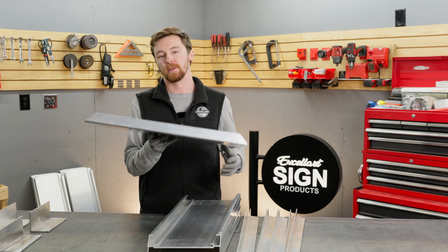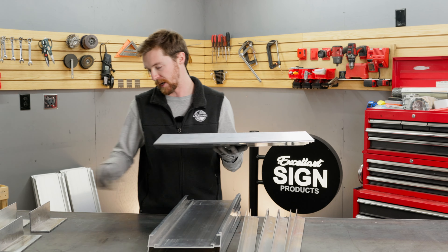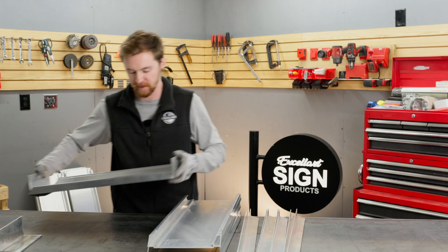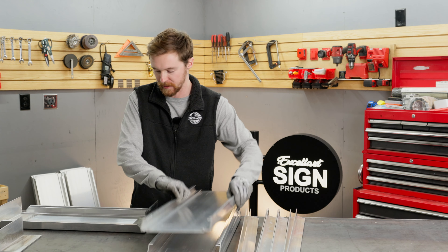To start building this cabinet, you want to grab one frame piece and one angle, and then line it up with the channel in the profile, like so, and do the same thing on the other side. Now this gives us our foundation to build the rest of the sign cabinet.